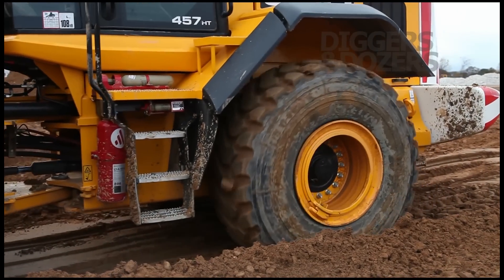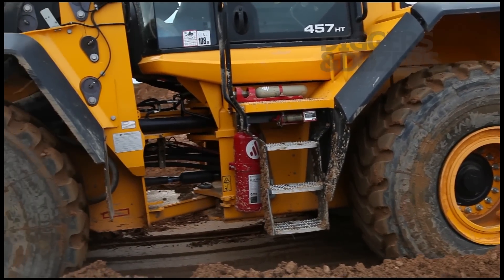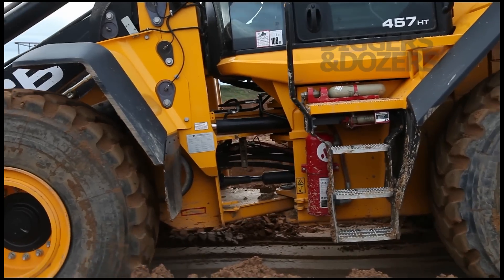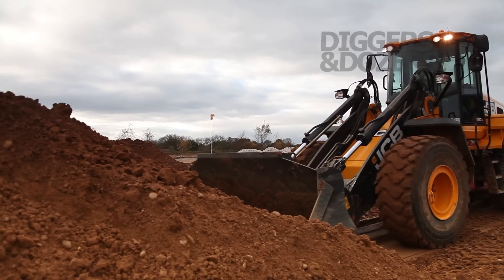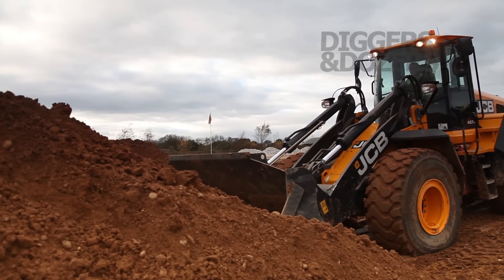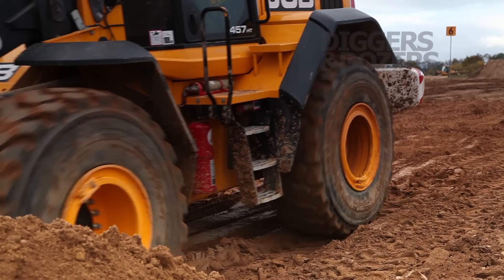Digging into a pile, when one wheel starts to slip, the differential will automatically engage, spinning both wheels at the same speed. That gives much more pushing power into the pile. You get less wheel slippage, so less tyre wear, but you also get more push and less fuel used spent spinning the tyres.